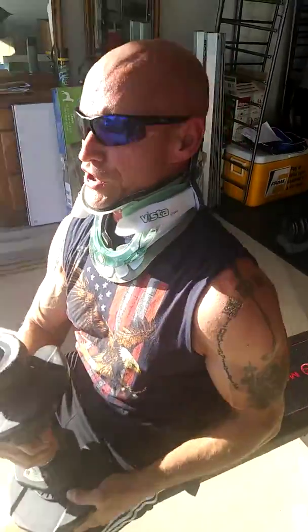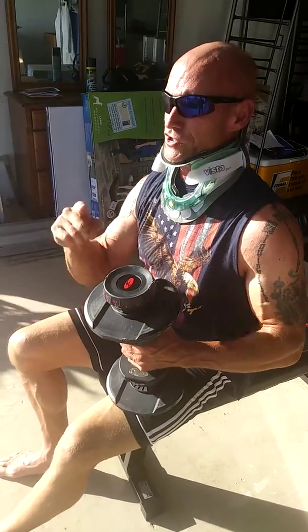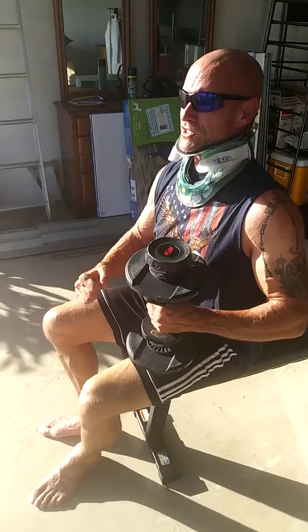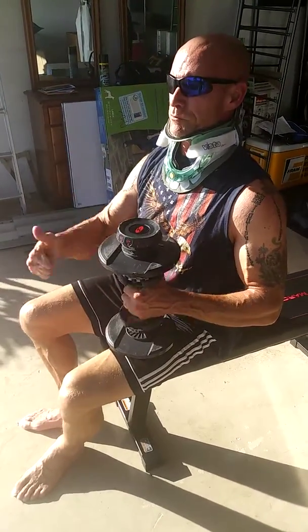I'm about to do it again on the left. So again: superset — reverse curl, standing curl, then French press, then the concentration curl, skull crusher. Peace out.